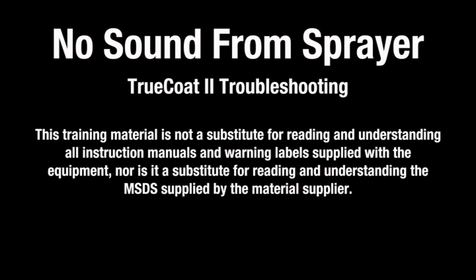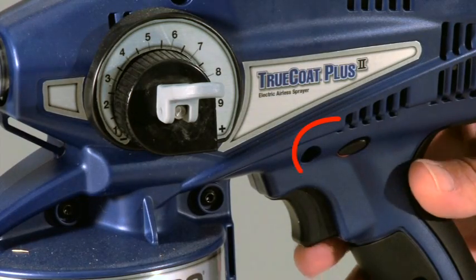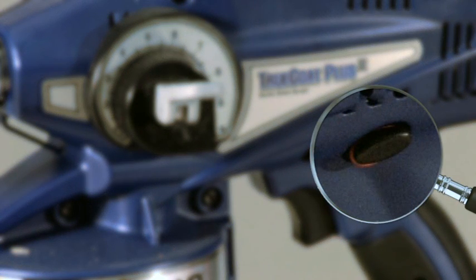This guide will help you troubleshoot your Graco sprayer if there is no sound when the trigger is pulled. You should always disengage the trigger lock when spraying. The trigger is unlocked and ready to spray when the red ring is visible.